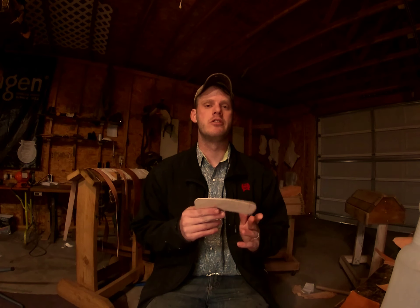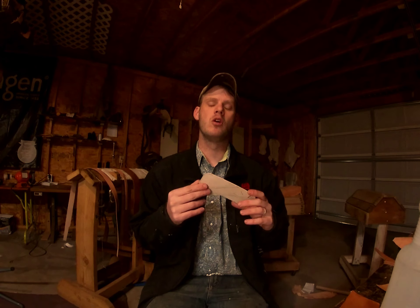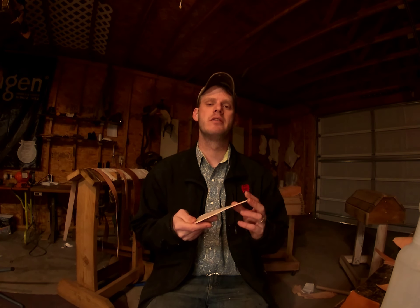Most beginners aren't going to be working with something quite this thick. We use it more for utilitarian, everyday saddles. That's the overview of leather thickness for most of the projects — I'll definitely let you know what thickness I'm using for each project, so be aware of that.